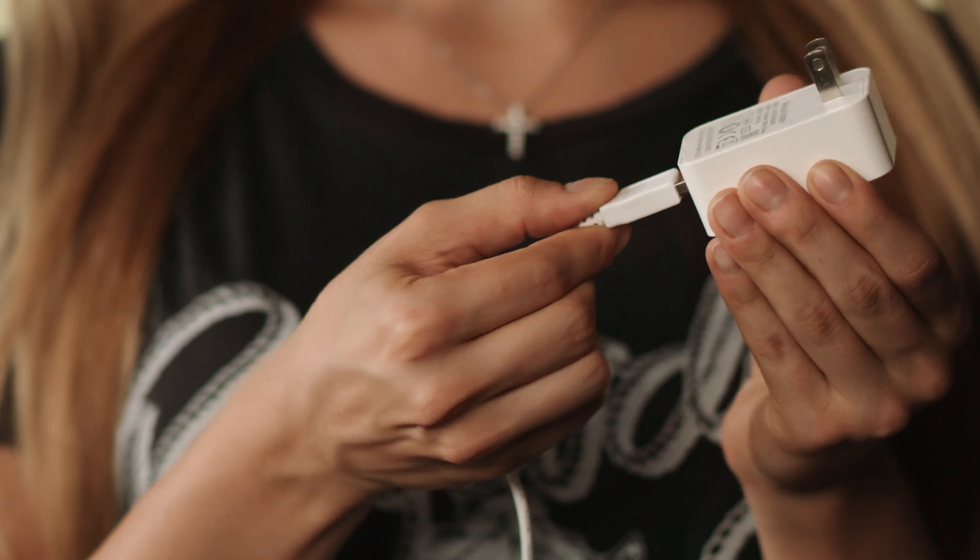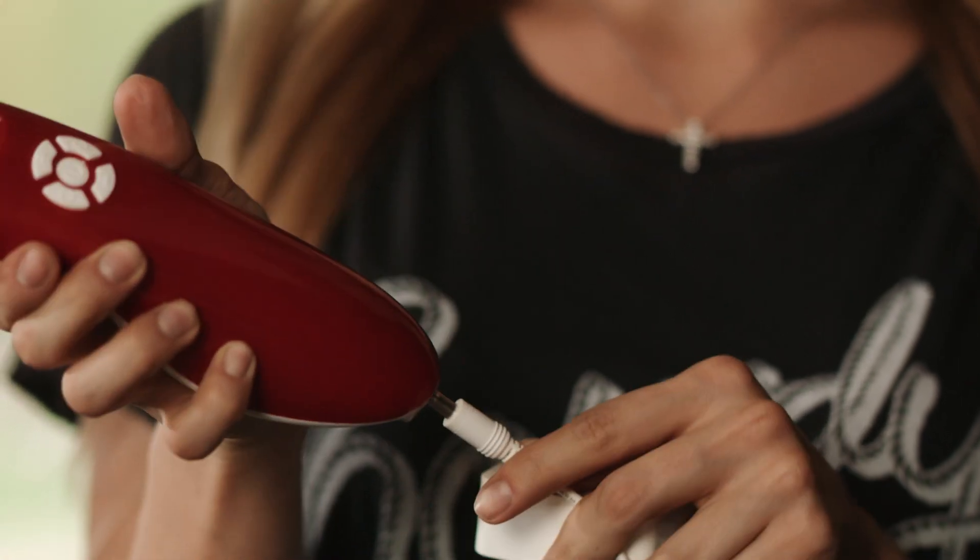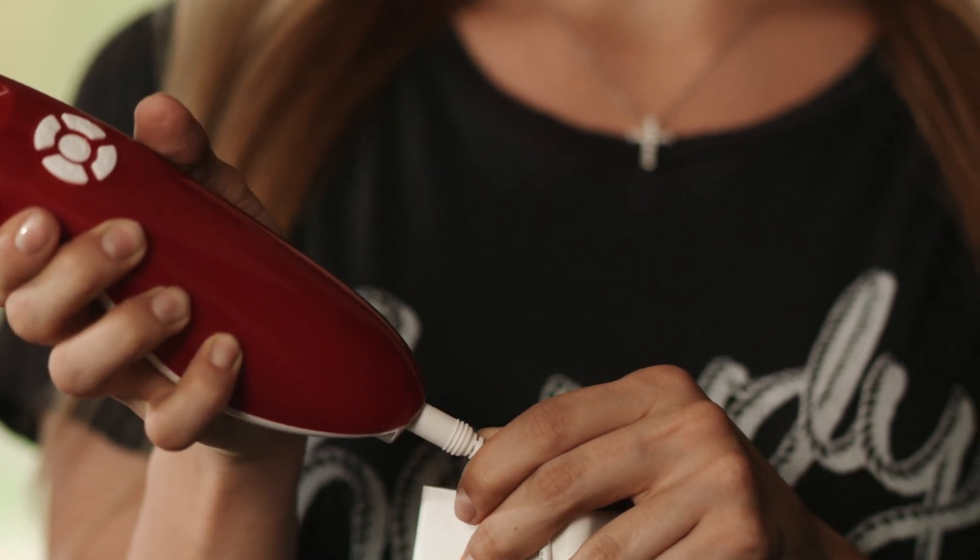Connect the USB cable to the front of the adapter plug and insert your adapter plug into a household socket. You will hear your buzzer beep twice to notify you it is charging. Your device is finished charging when an icon of a battery displays on the LCD screen.